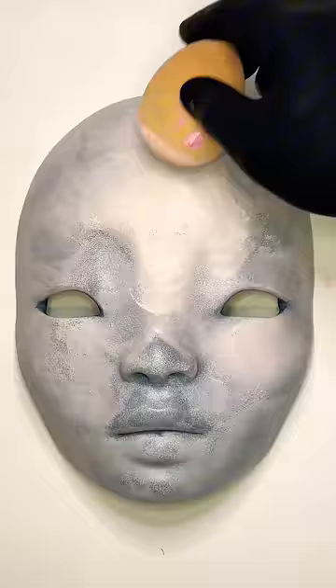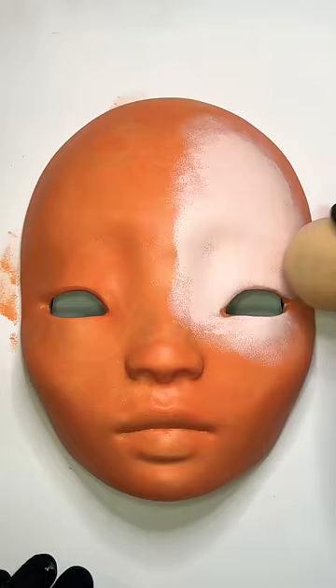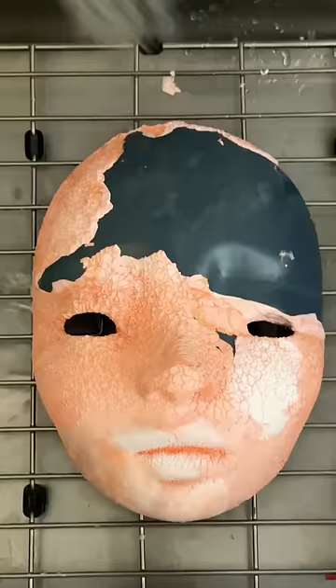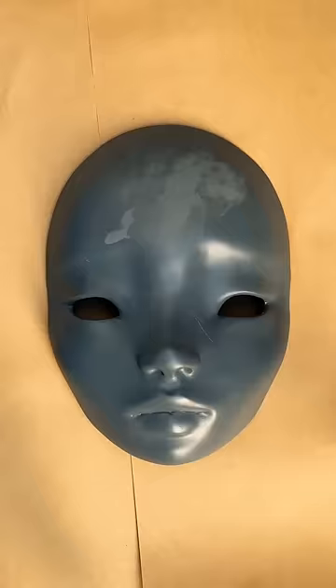I was building up the skin tone in layers, but unfortunately I didn't realize the paint wasn't fully dry and it stuck to my glove. It wasn't fixable, so I power washed everything off and switched to spray paint.